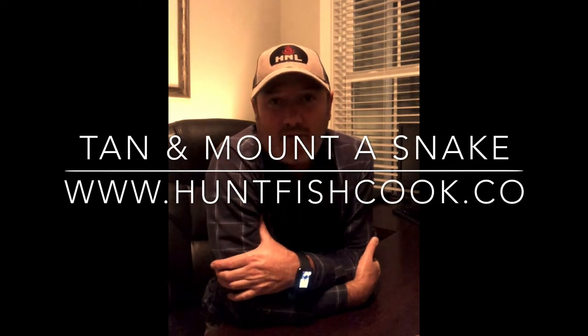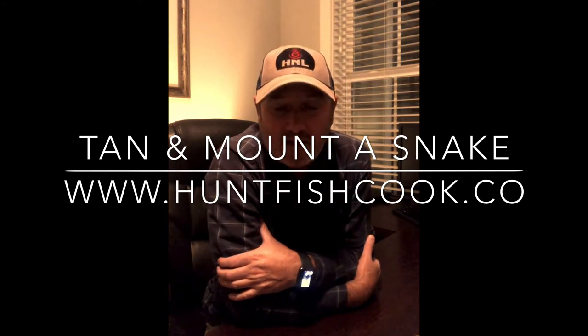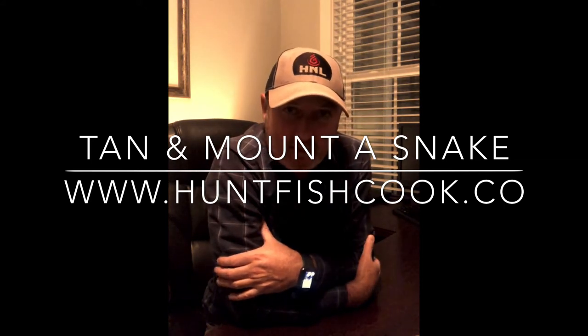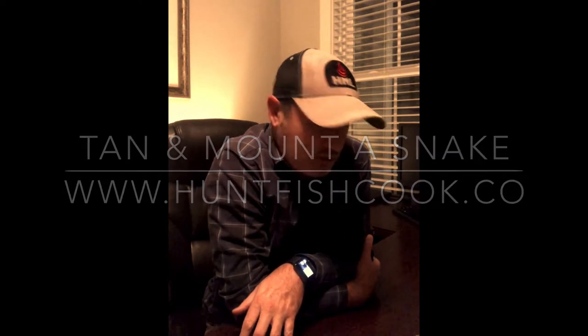Thanks for watching. This is Chris with HuntFishCook. I appreciate you guys watching our video on tanning and mounting a snake skin.